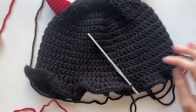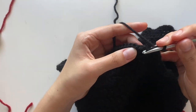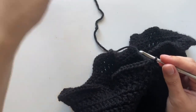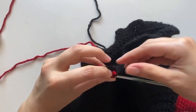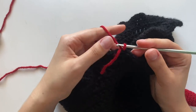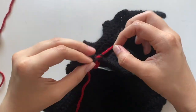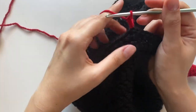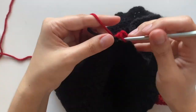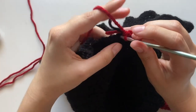I want to change the rim color a little bit and add some red. I'm going to chain two and do the same pattern but with single crochets: two single crochets in each of the first five stitches, then one in the sixth, all the way around. Then I'll do a slip stitch to the first single crochet and change colors — grab my red string, pull it through the black loop, tighten and cut the black. Chain two, tie the red and black strings together, and then do one single crochet in each stitch all the way around.